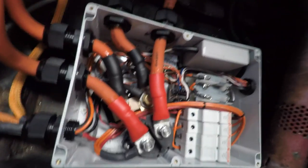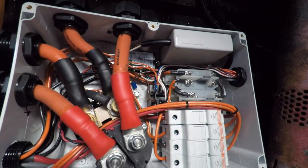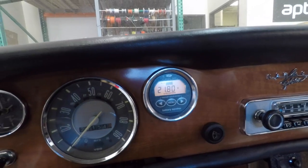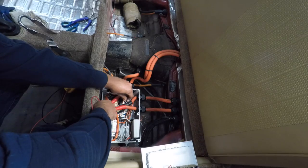Now with the contactor box done, it's time to check our systems. That one powers on. Let's see — 109 volts. 109.